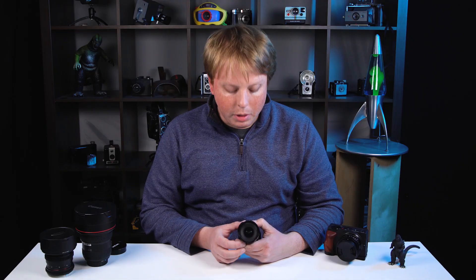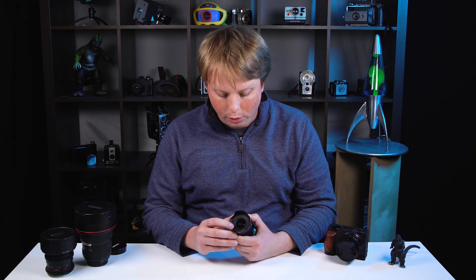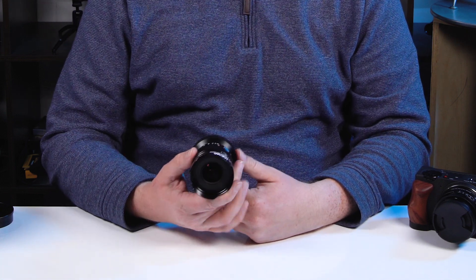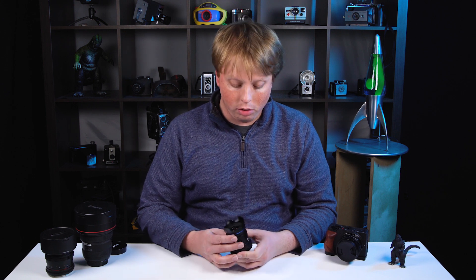The lens doesn't autofocus, so if you are going to vlog with it you'll have to figure out exactly how far to hold the camera depending on what you're focused on. I've been told this lens even has a filter thread, and sure enough, right in there there is a filter thread — so you can actually screw in a filter, which is pretty amazing for a 14mm lens.